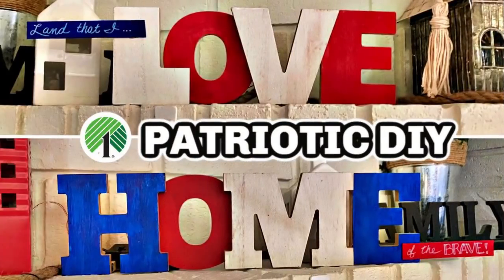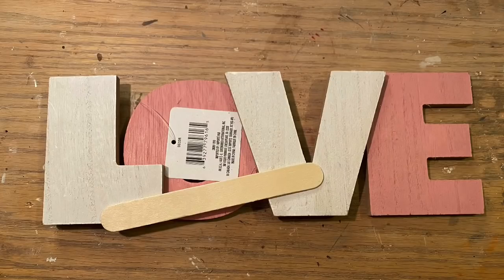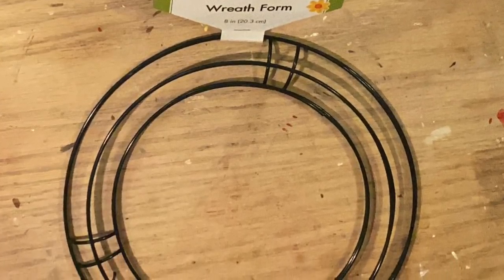Hi everybody, welcome back to my channel! Today we're going to do a DIY Dollar Tree patriotic decor piece — two of them actually, plus a bonus. We're going to use this home sign; I know a lot of people haven't been able to find them, but we're going to craft from my stash. Then I'm going to use this love sign — they were both part of the same set with family.